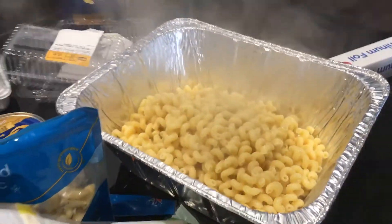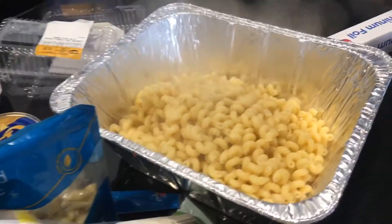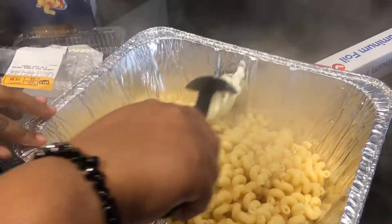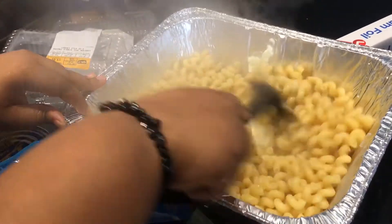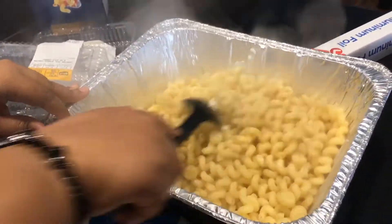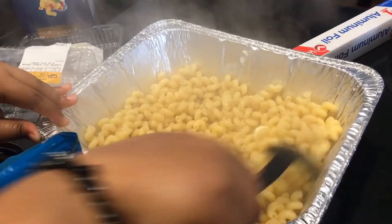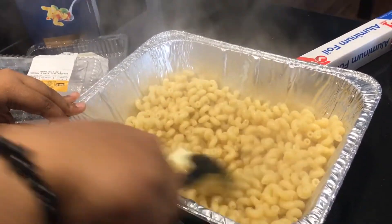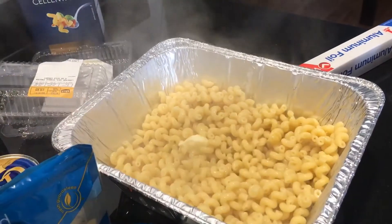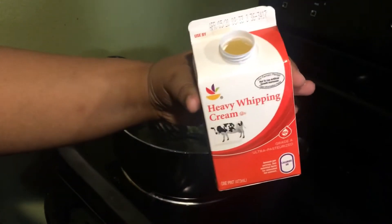Now that I've boiled my pasta, I'm going to place it in a pan and add in some butter so the pasta doesn't stick together. Next, I'm going to make my cheese sauce in a pan on the stove. Before I started recording, I cut up some garlic and placed it in with heavy cream.